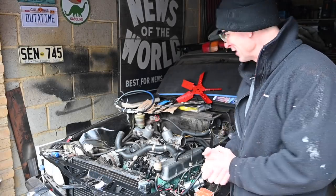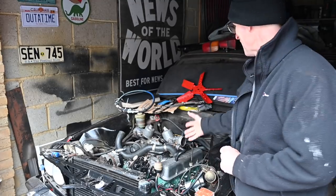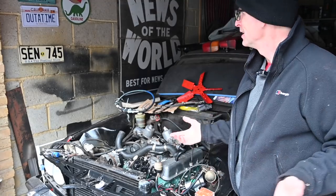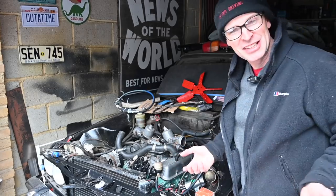Hello, welcome back to Furious Driving. This potentially could be the last time we see the V8 before it starts — well, this might even be the time it starts. I'm filming this before the rest of the video so I genuinely don't know how it's going to end, so I'm as excited as you are.